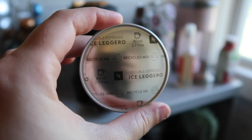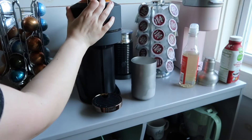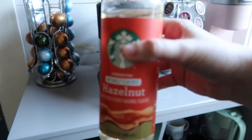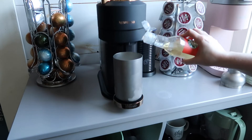Ice Legero is so good — I love the Legero pods so much. This one I gave a four point seven out of five. I could drink this one daily. It's smooth, it's balanced, it has an overall great flavor. It definitely made my top favorites.